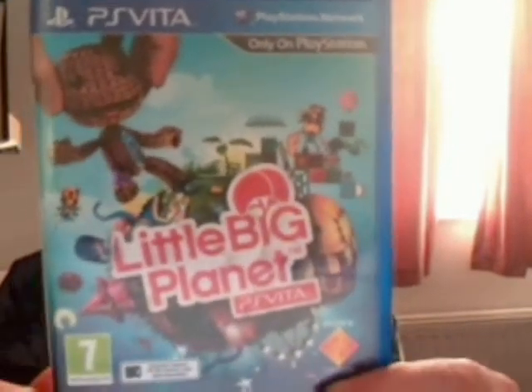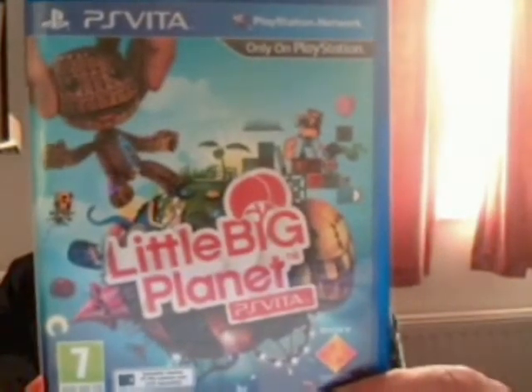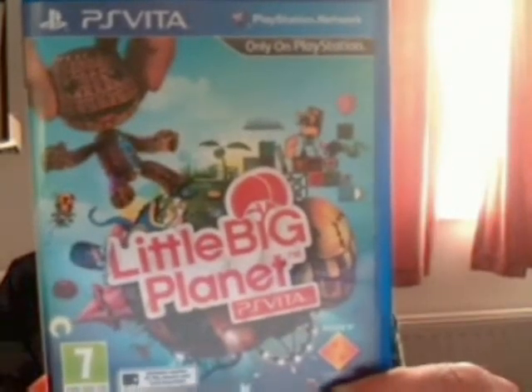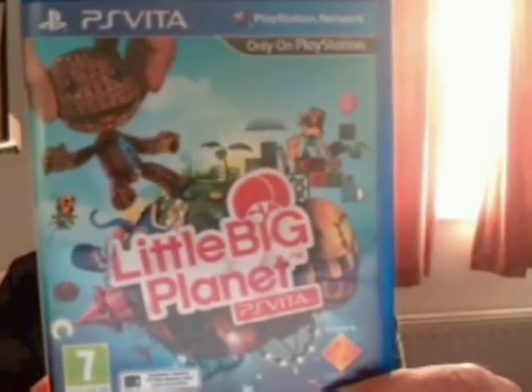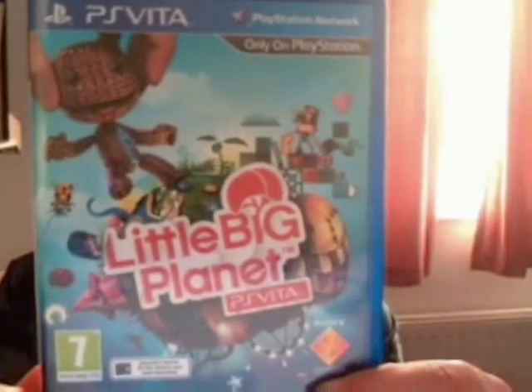There's the front cover for the PS Vita LittleBigPlanet. As you can see it features Sackboy along with the whole planet with various objects and features. If you turn it around, on the back it's got more pictures of Sackboy as well as pictures of another character in the game, as well as some gameplay images.